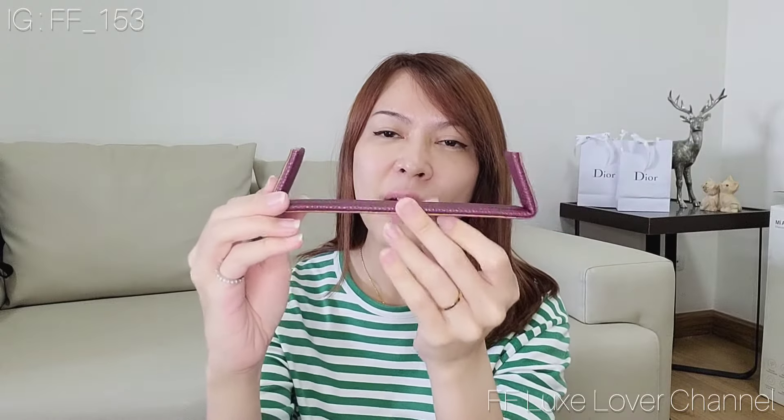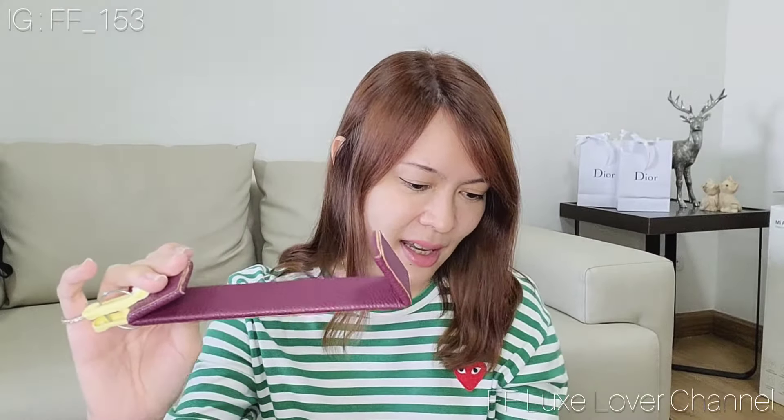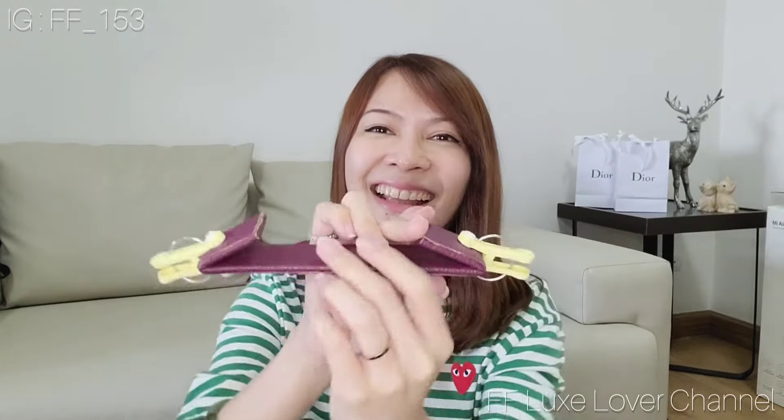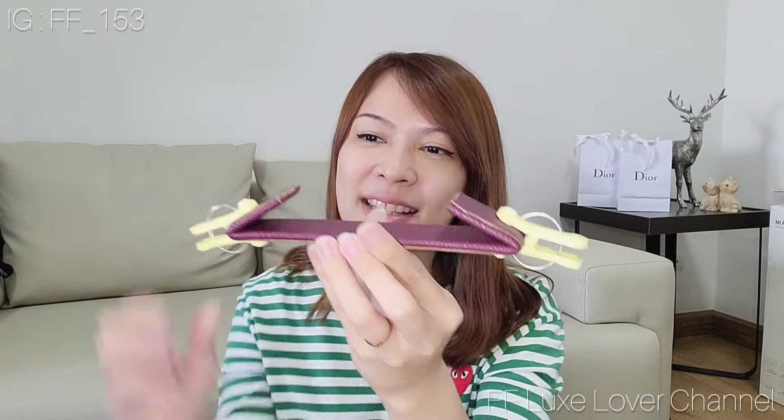Hi everyone, welcome back to my channel. From the last time I already reviewed the base shaper of the Chanel wallet on chain, I said that the side of the base shaper is sticking out and it keeps the side of the bag bulging out. I already adjusted the shape of it with the clipper and kept it like that for almost three days. It became caving inside, which is better, but when I put stuff in my bag the stuff pushes the side of the base shaper out again, so the bulging-out problem is still there.